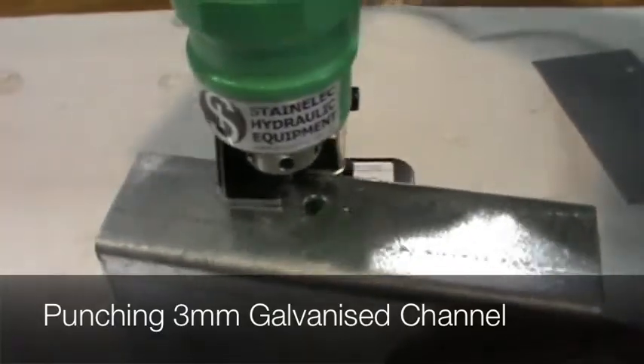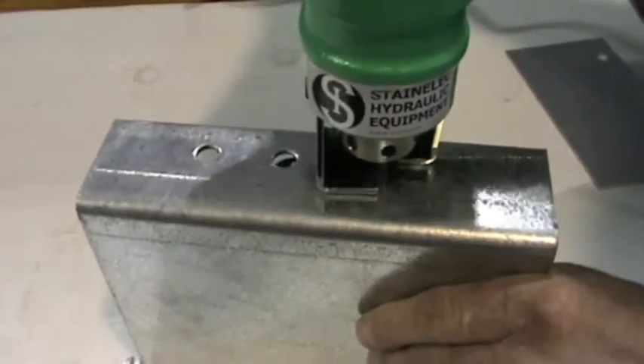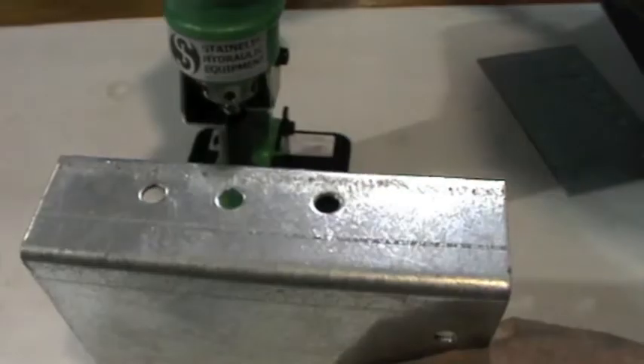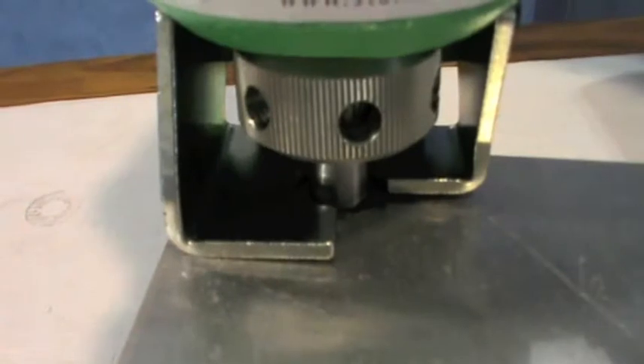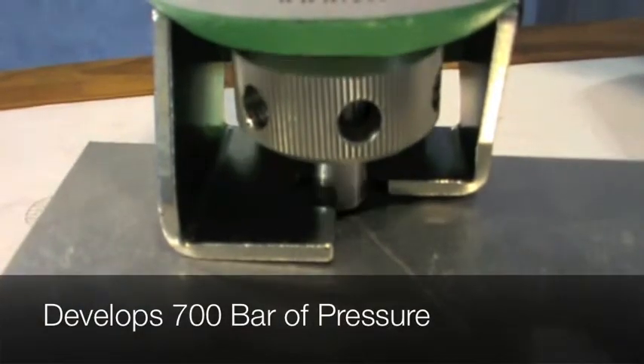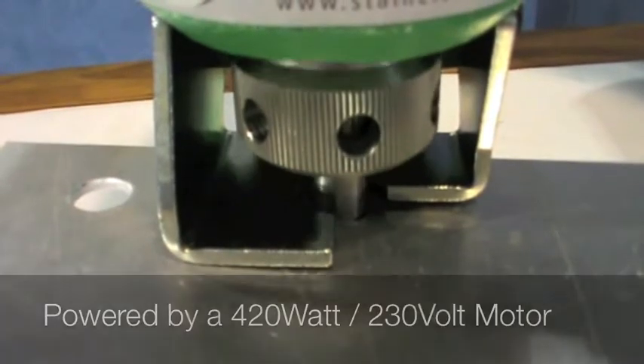Weighing only 5 kilos, this compact hydraulic powered puncher offers portable operation, making it suitable for factory and on-site operations. This puncher is capable of punching stainless steel and mild steel materials at a maximum thickness of 3.2 millimeters.